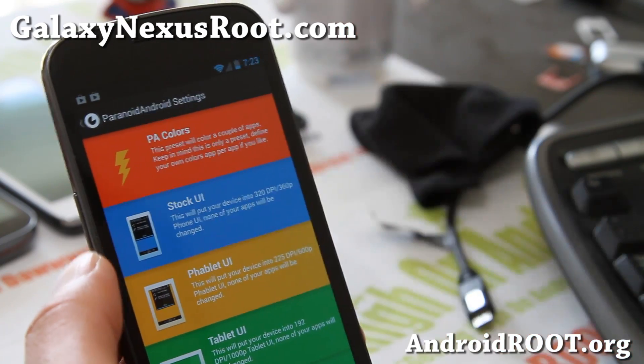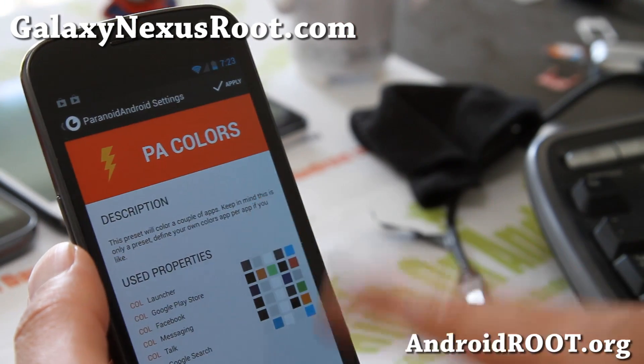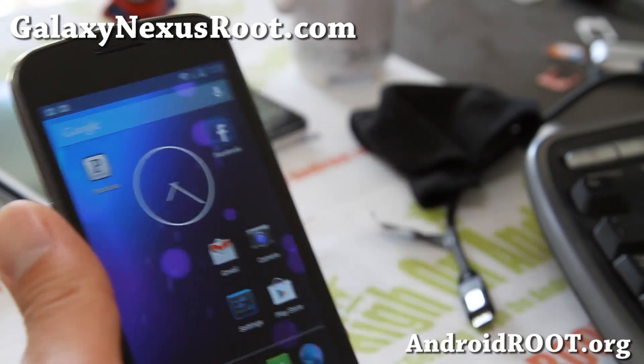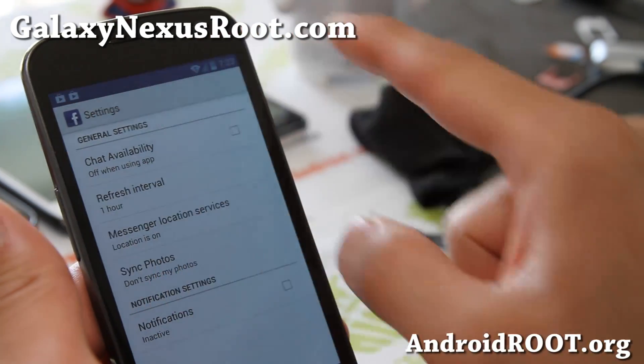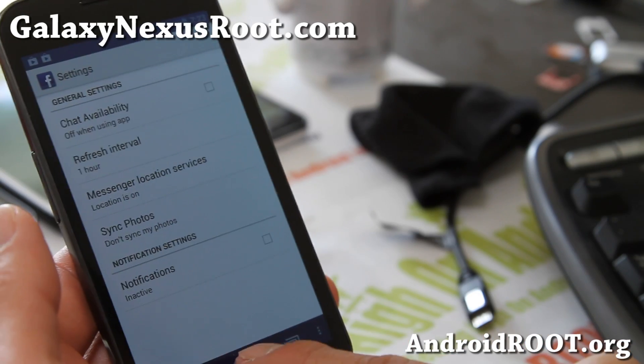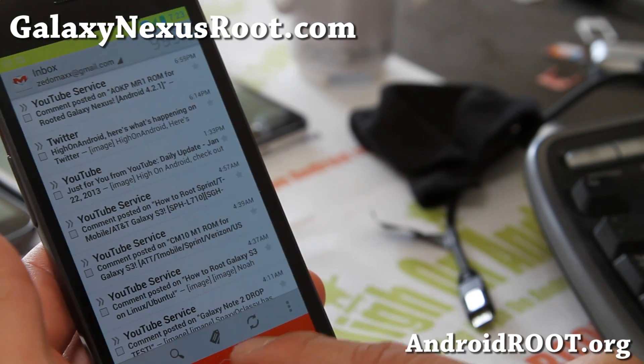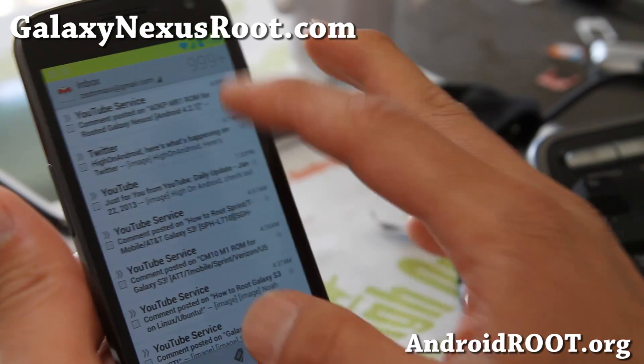Also, Paranoid Android colors — I've enabled this. It allows you to change the navigation and the notification bar colors. You can see how it's blued out — kind of cool. I've got my Gmail red and yellow.